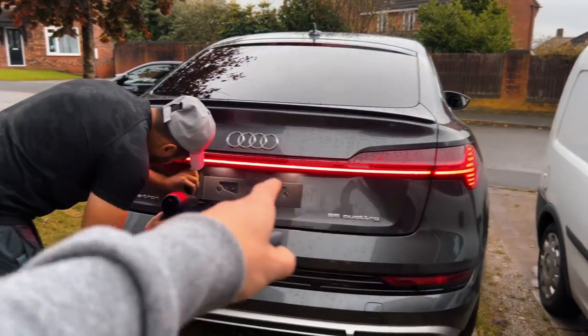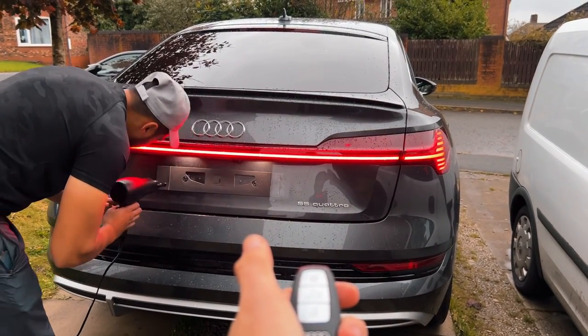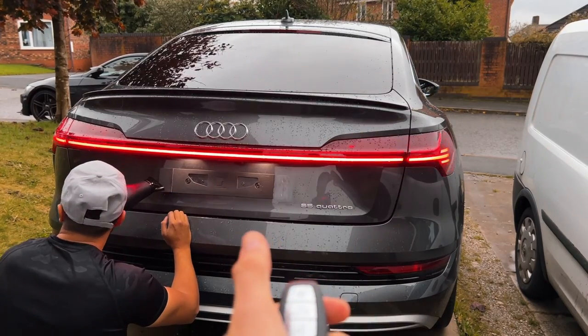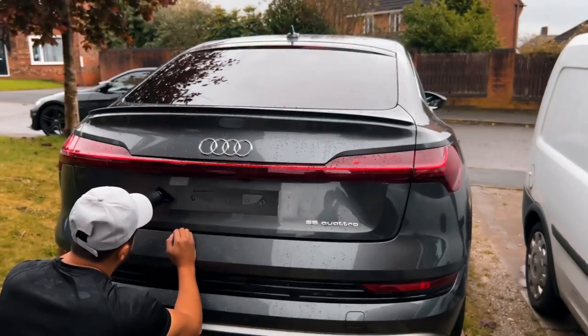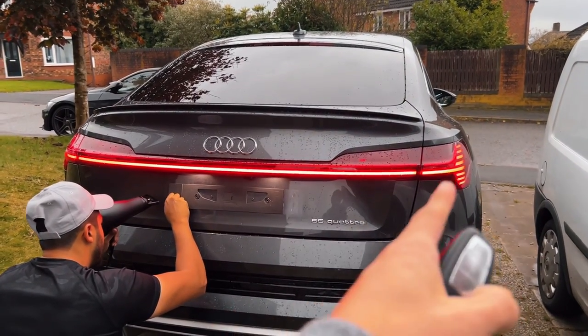Absolutely love that light there. That is so cool — watch this again guys. Oh, that is so cool!